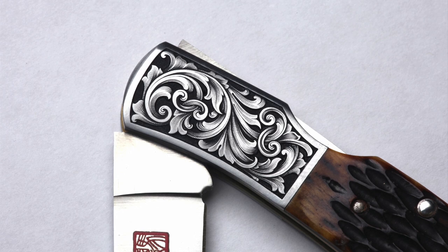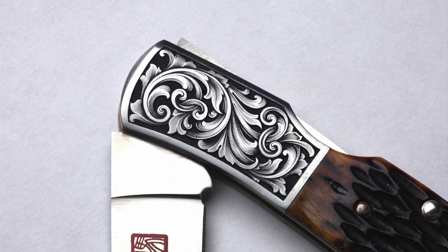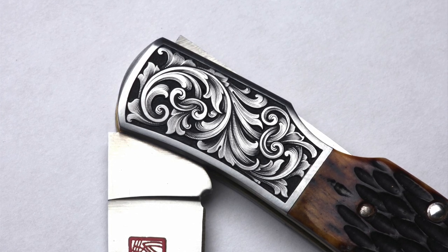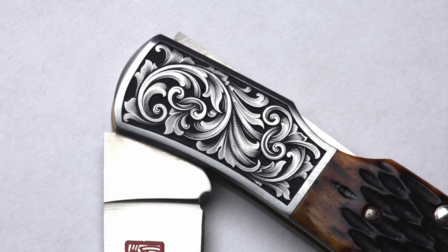Watch through my microscope as I show you the entire process of high-end, finely shaded scroll engraving. While demonstrated on a stainless steel knife bolster, these are the same techniques I use to engrave guns, jewelry, and a variety of other articles.